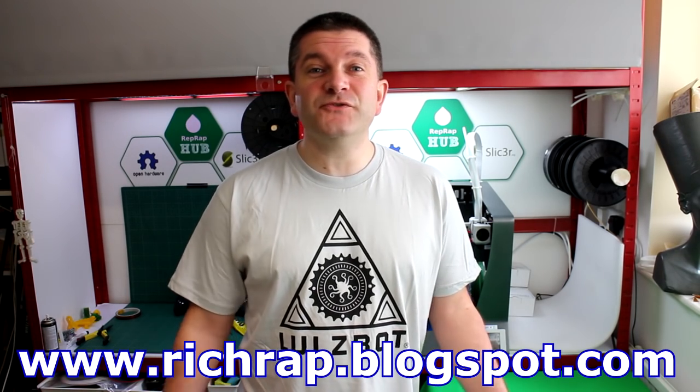Hello everyone, it's Richard here. Today we're going to be looking at the Lulzbot TAZ-6 3D printer. After the TCT show I was chatting to the Lulzbot team and they kindly sent me through a TAZ-6 for review, comment and general feedback.